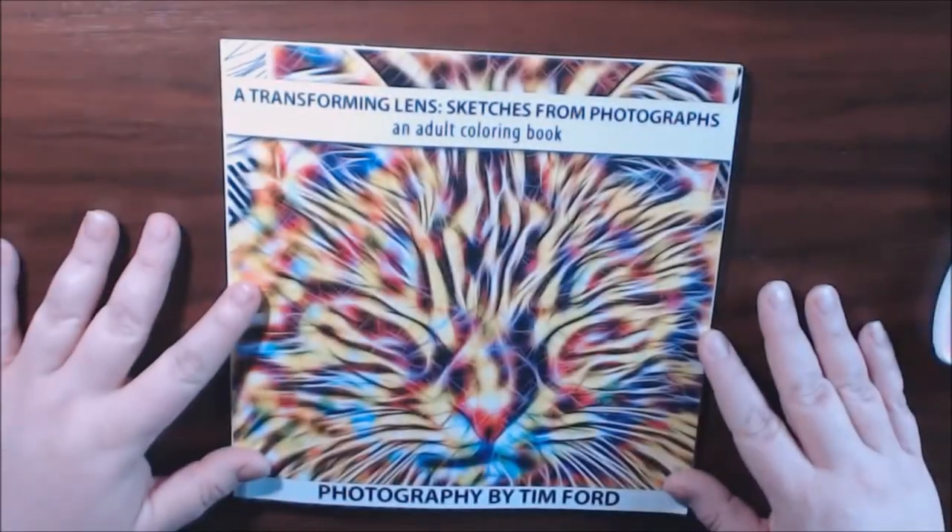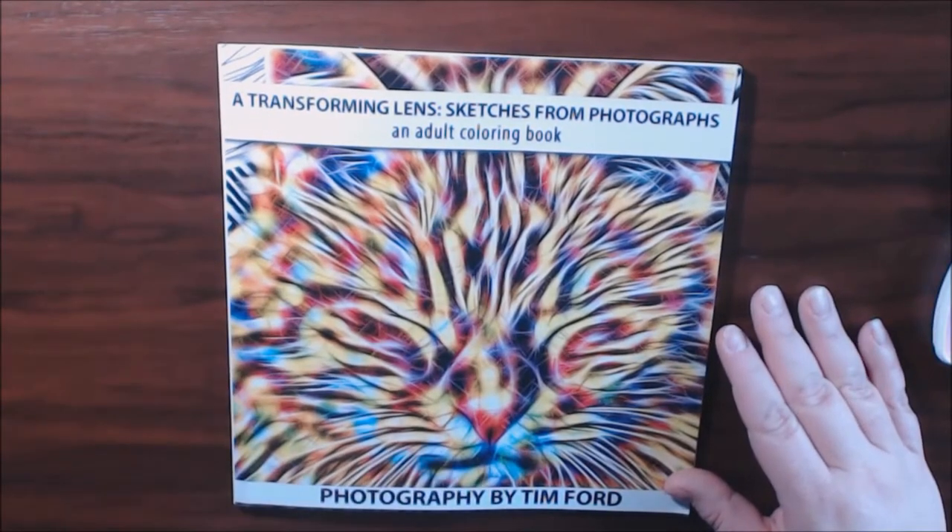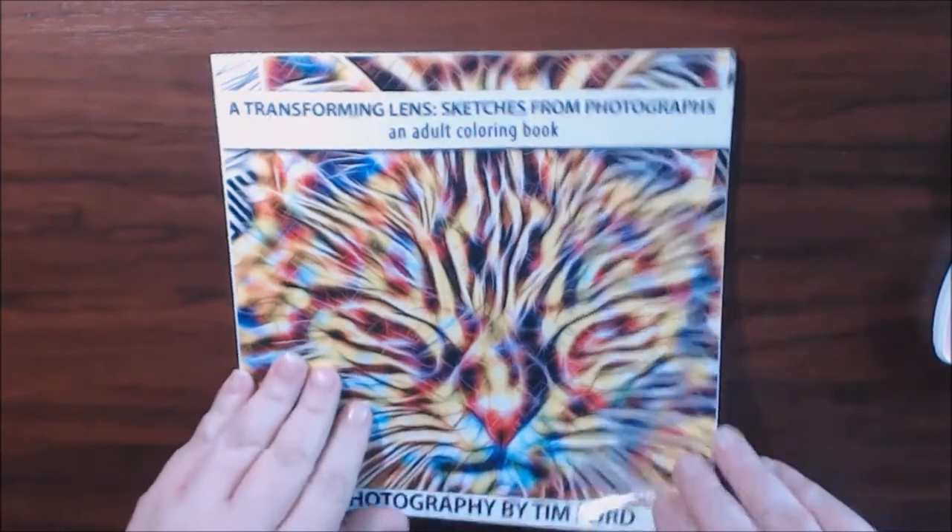So, like this kitten — look how cute this kitten is. They took a photograph and made it into a coloring book page, which is really cool.